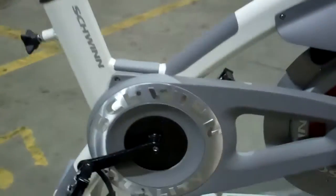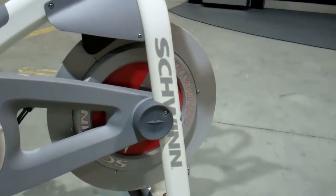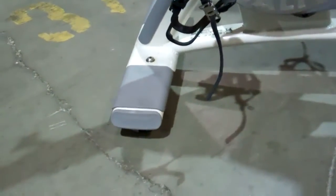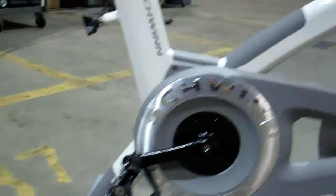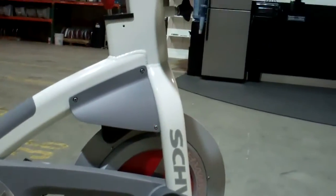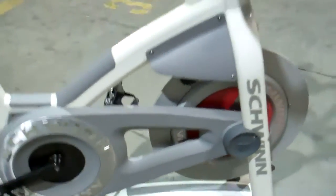Badass Schwinn logo on the chain guard. They open the chain guard up — much more clean aesthetics at the chain adjusting area. Durable, bomb-proof stretch pads on the front and rear bases. End caps now for stretching. And just the sleek Schwinn AC Performance overall look and aesthetics that add pop to your indoor cycling room.